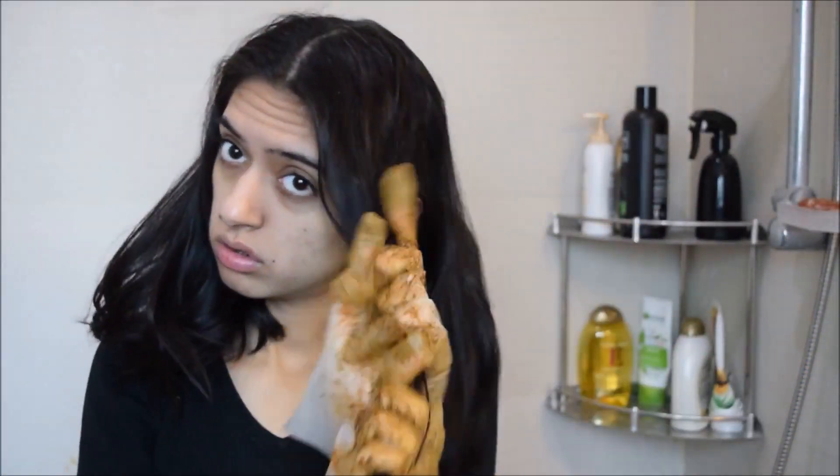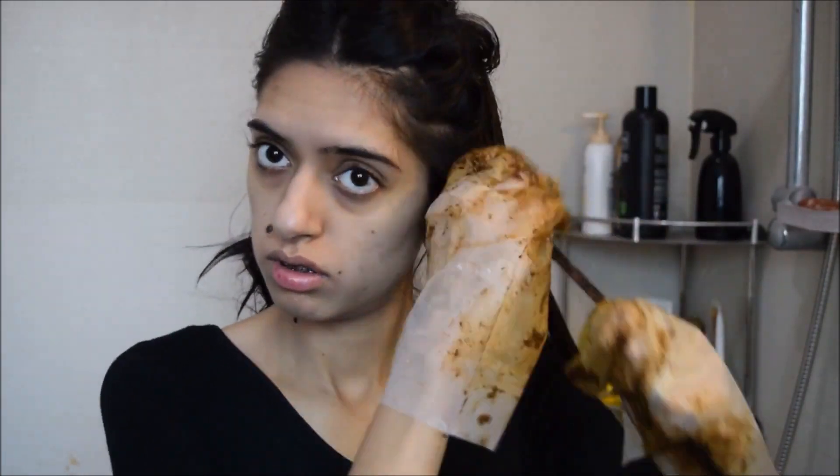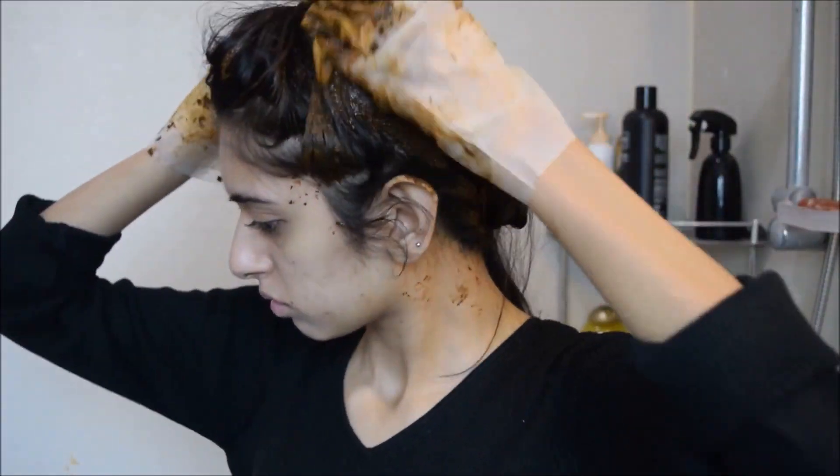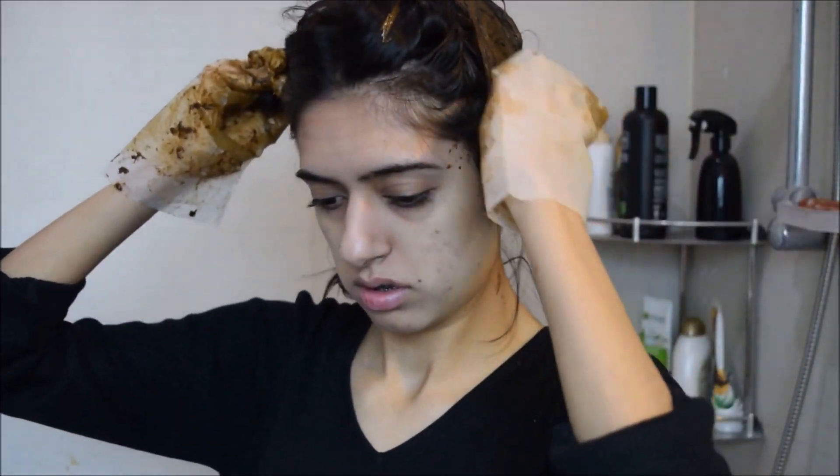Once you're done with the lower section, clip up the rest of your hair and start applying to the middle section. The key to the entire henna dye process is patience, because it does take time when you're doing it yourself rather than having someone else do it. It is also a little messy, so don't wear good clothes — I always wear an old black shirt when I'm dyeing my hair so I don't ruin my clothes.